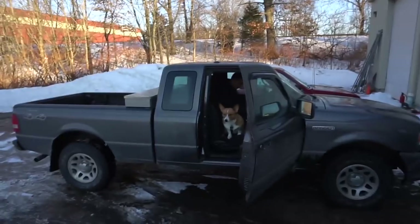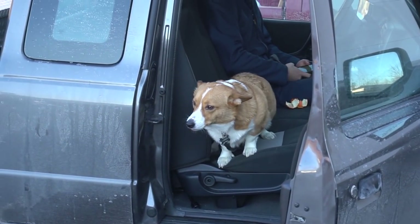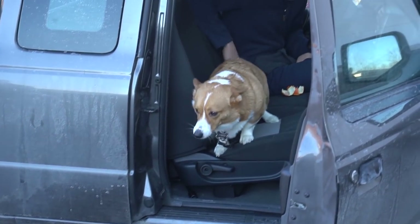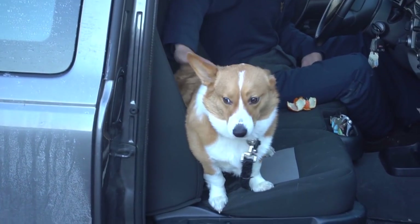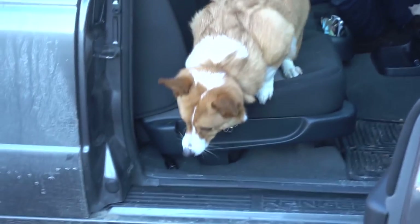Heading down to the shop now. I gotta pay shop rent, which sucks, but it's a necessity. We've got Donald and Chuck the dog — come on Chuck, you can do it. He's got little legs.